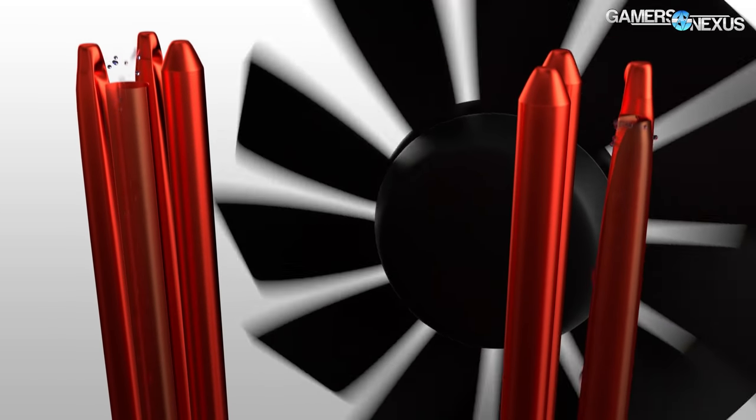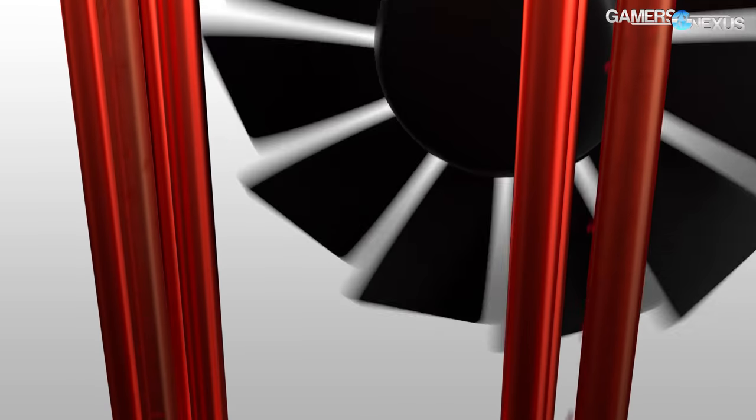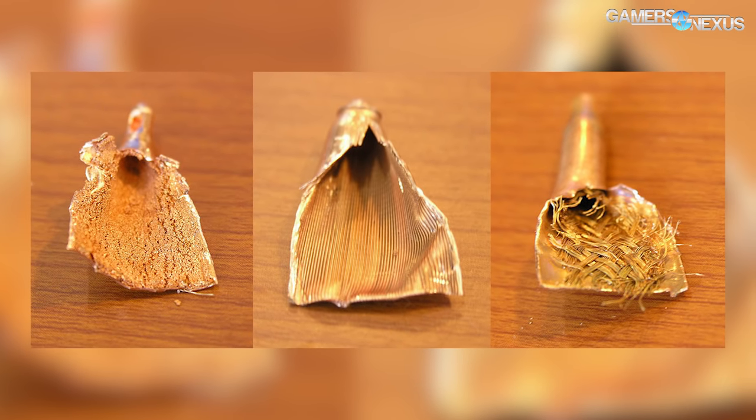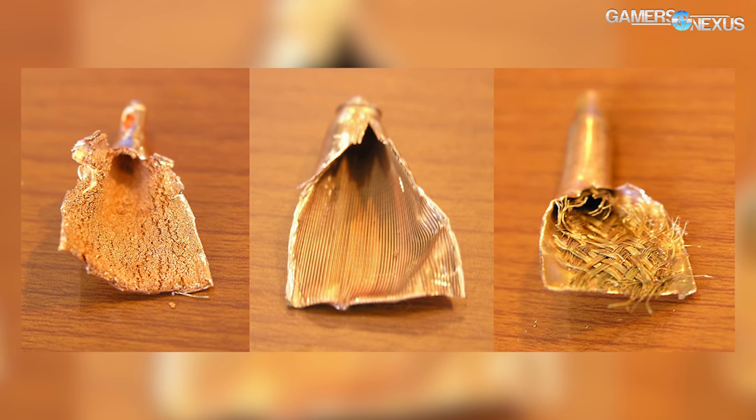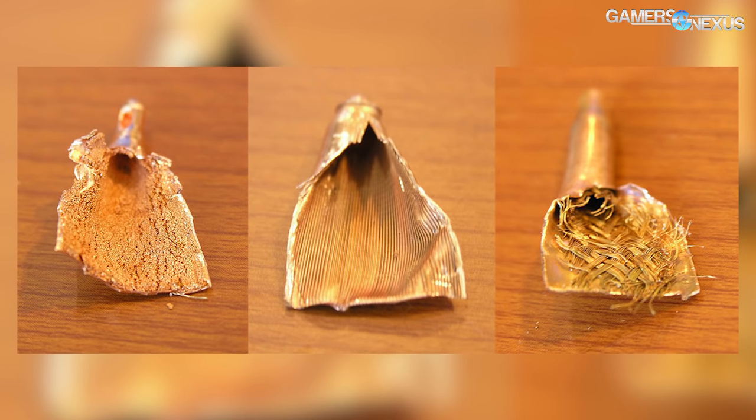Once the gas condenses back into a liquid, the liquid trickles down the sides of the heat pipe, normally made of either sintered, grooved, or mesh-weave copper. Grooved wicks run cleanly down the center of the tube, and sintered wicks have a more porous and foamy look to them.